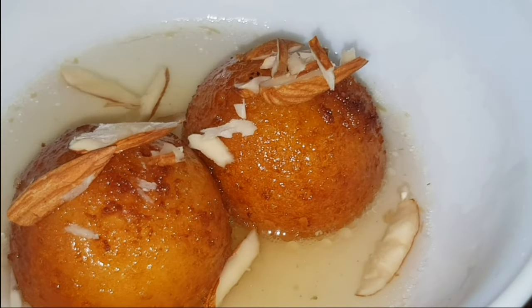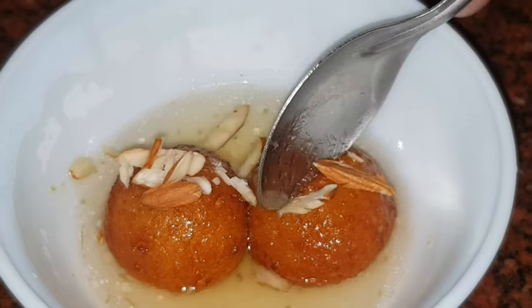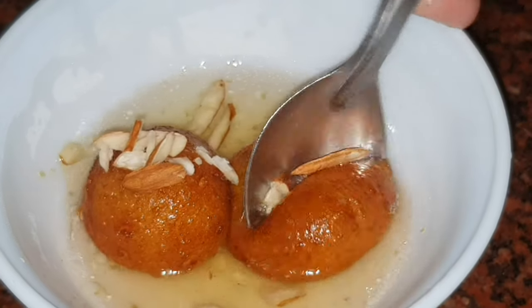I am going to share my personal favorite gulab jamun. I will show you a few photos of the gulab jamun on Instagram.